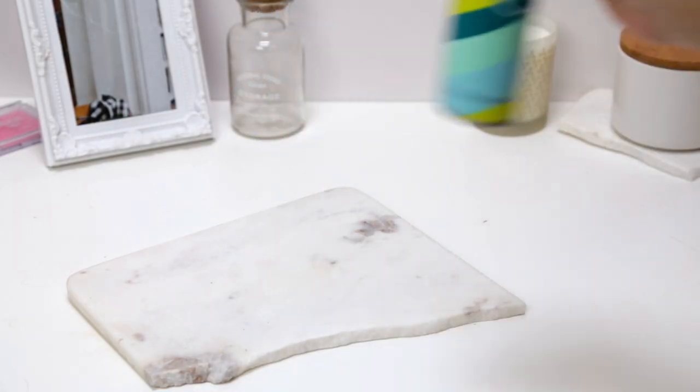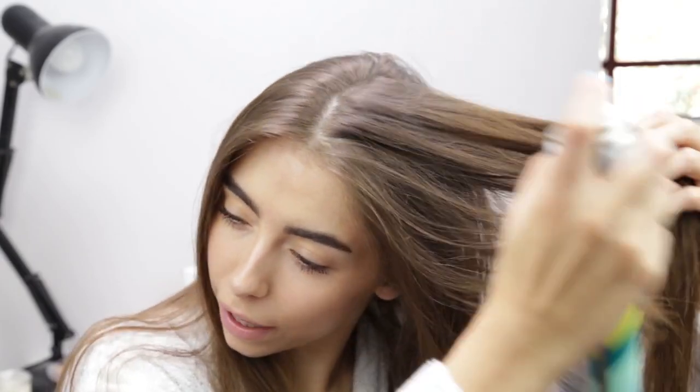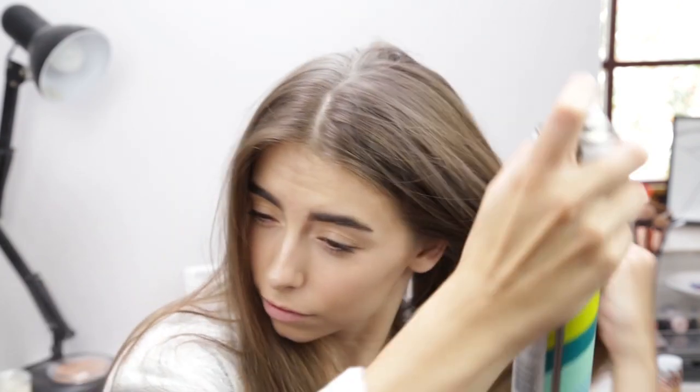Sometimes my hair looks just way too clean, so I like to put some Batiste on top of it. I'll just spray it on the roots — not too much, but just enough to mattify it a little bit — then rub it all through.